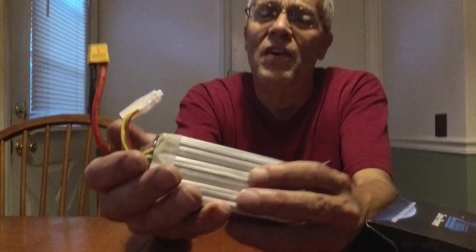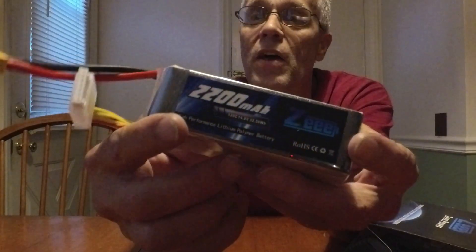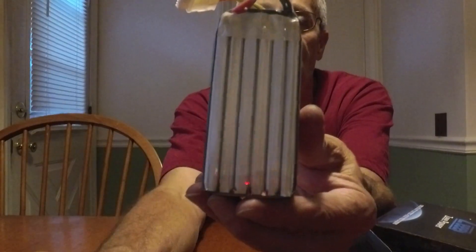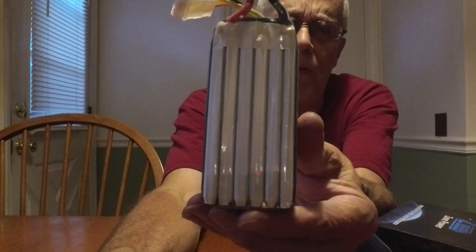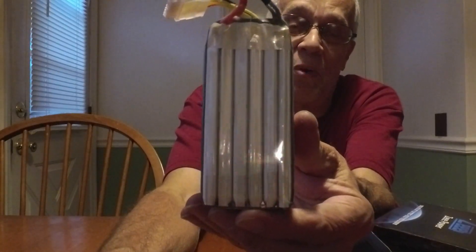I open them up and look at them — they're labeled, they're wrapped, 14.8 volts, 4S battery. Everything looks fine except they're really hefty. And I'm looking — there's six cells on each of these. I'm thinking to myself, okay, that's a good trick: four-cell battery, how do you divide four into six? I put a voltage checker on them and sure enough, they're six-cell packs.